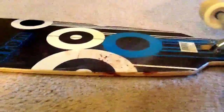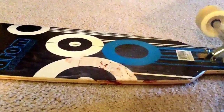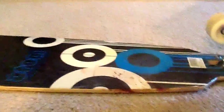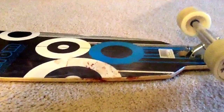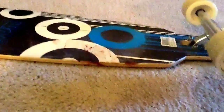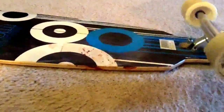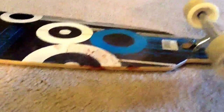I'm going to go ahead and sell it on eBay. This is called an Atom longboard. There are all sorts of different ones but I'm getting rid of this thing because with cheap trucks and cheap bushings, it's never going to maneuver well. I didn't realize that when I bought it.